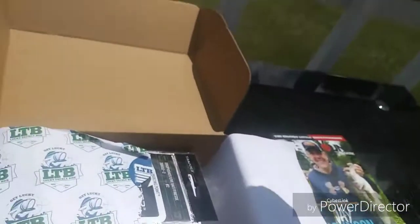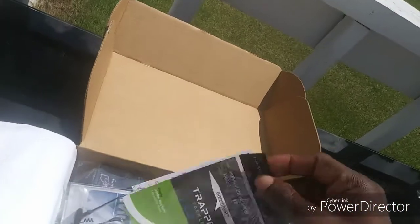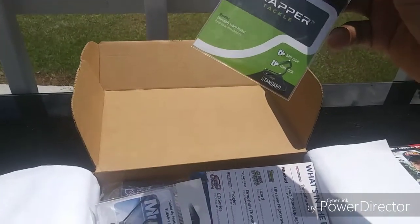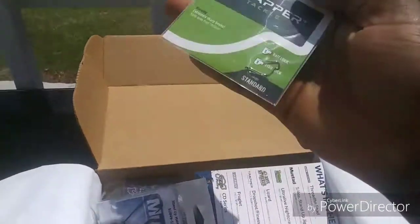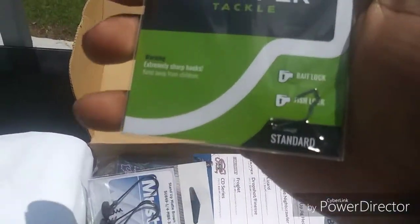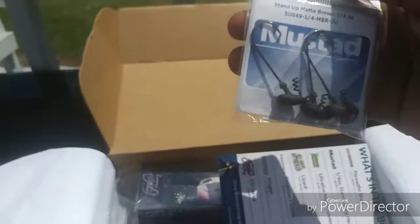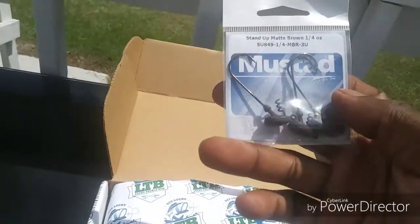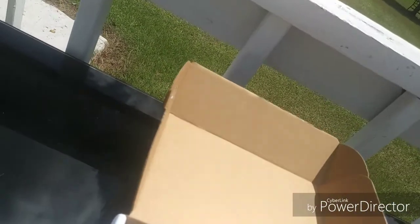That's a unique magazine. Oh, triple tackle drop shot hooks — yes sir, I will be using these in the winter, definitely using these in the winter. These are unique hooks. We have the one-fourth ounce stand-up jig heads. Oh sick! You guys already know how many soft plastics I can use with these.